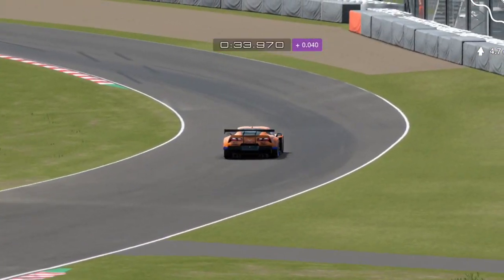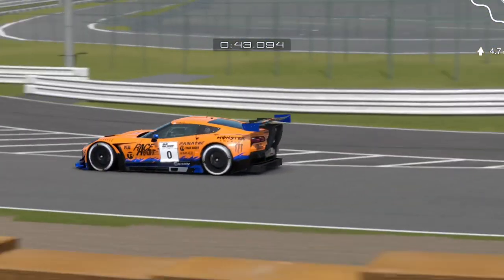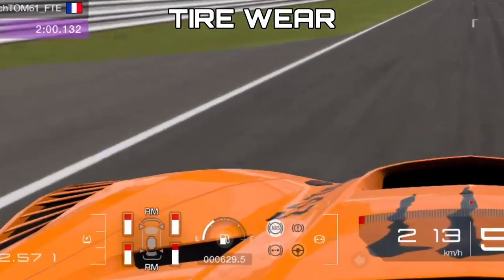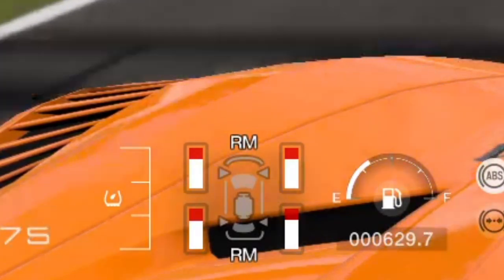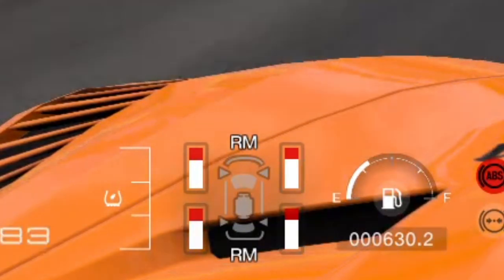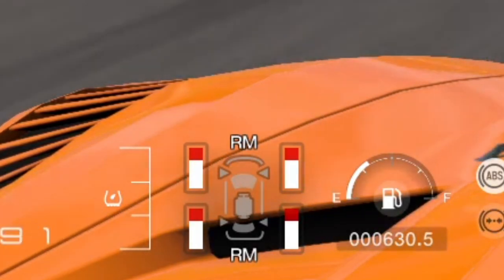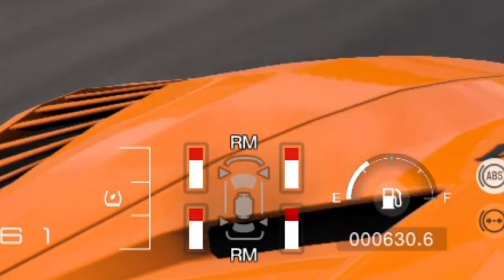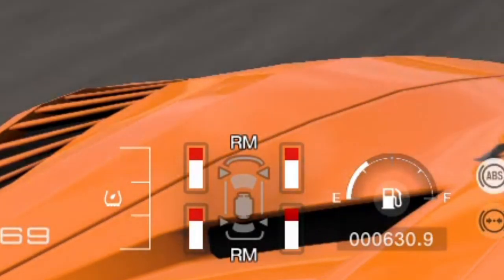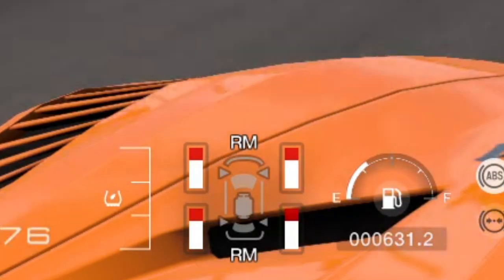Brake balance can also be useful for managing tyre wear. Coming to the end of a long race with high tyre wear, tyres wearing quite evenly is working well. Putting the brake balance to the front overworks the front tyres and causes more front tyre wear; setting it to the rear does the opposite. So if you've got a car that naturally wears its front tyres — like a front-wheel drive or four-wheel drive — you probably want a rearward brake bias. If it wears the rear tyres aggressively, like a mid-engine rear-wheel drive, set brake balance to the front to balance tyre wear.